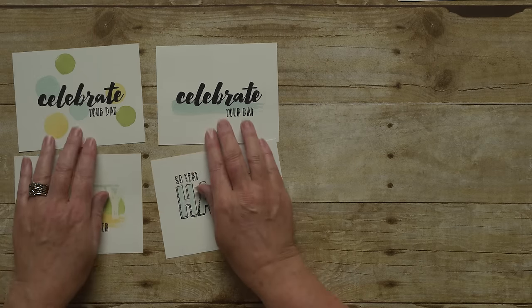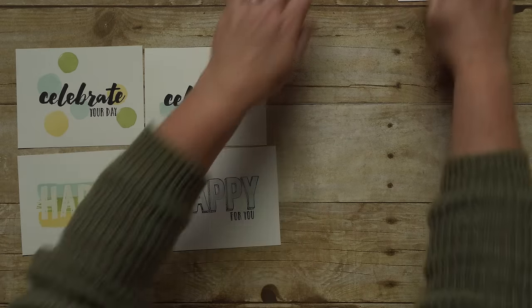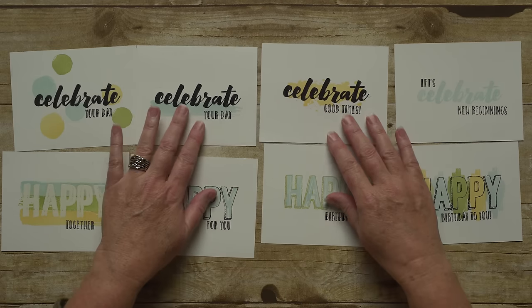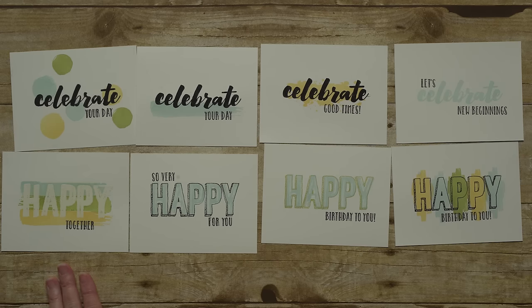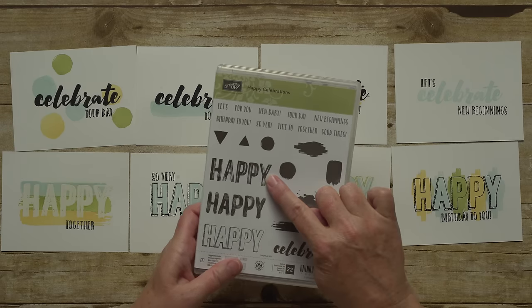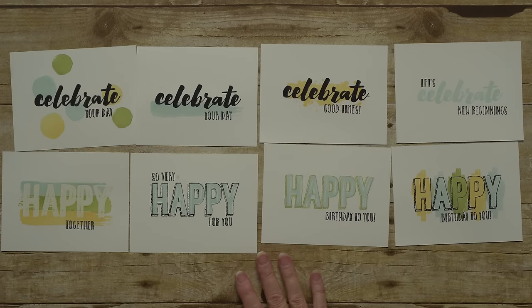Here are a few examples of some designs that you can create. With just a few colors of ink, I was able to create all of these designs. This one I embossed first, then stamped the images over the top to create that effect. This set is a two-step stamping set, so you can combine images to create an even more detailed look. For example, on these two, I combined the images here and here to create that look.